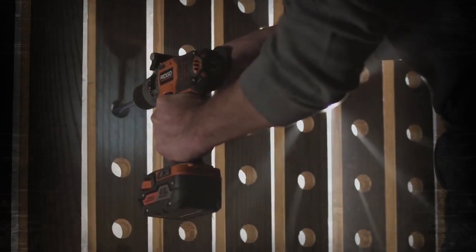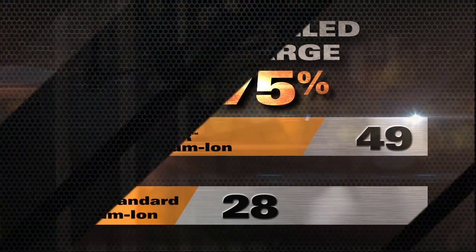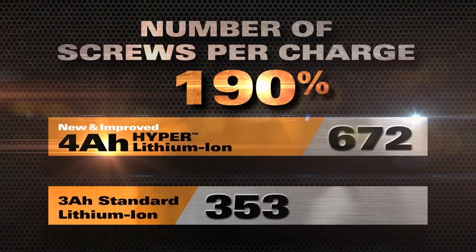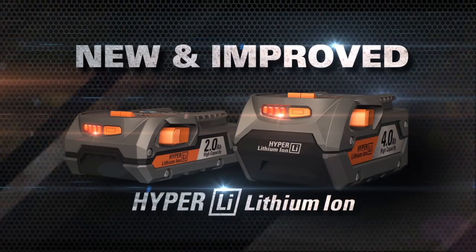Drill longer than ever and get 75% more holes per charge, or drive over 670 screws — enough to build an entire 15x24 deck with one 4 amp hour battery.